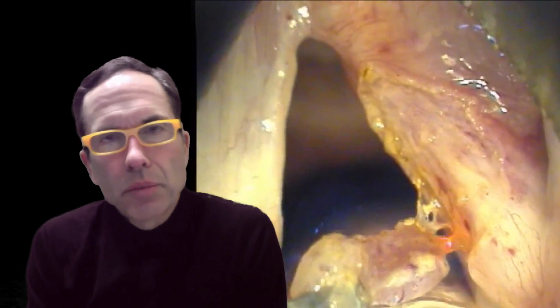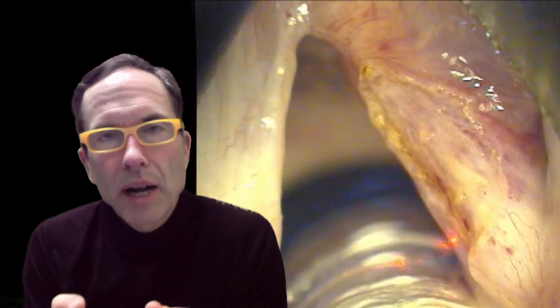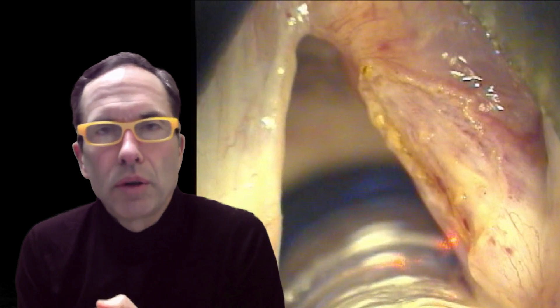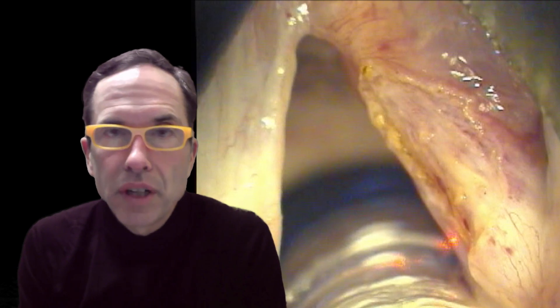I finished excising the lesion by cutting through the far side of the mucosa and sending it to the pathologist. The report is going to say all margins are positive, but I'm not concerned about that for two reasons. One is that I know I cut on normal mucosa and it was only the edge of my laser hitting the tumor. The second is that I don't decide how much to take out by the pathologist report, but rather by close follow-up to see if it recurs and catching it at an early phase if it does.